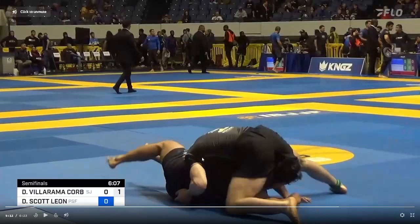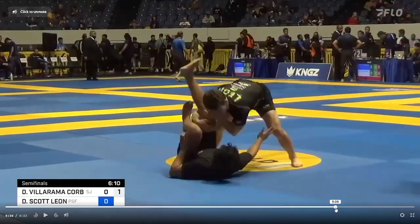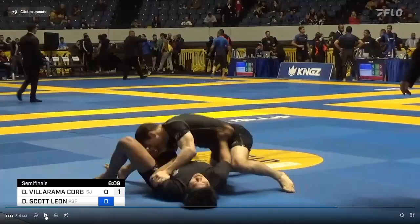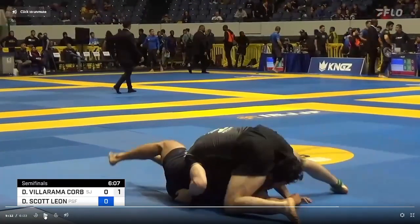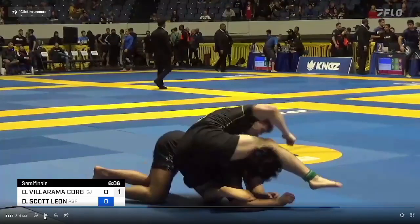Dante knows DeAndre has to turtle, so he uses his head in front of the hips to slow DeAndre down. As DeAndre turtles, Dante's left arm comes over. If he just left his arms in place, he'd end up in a front headlock or chest lock — not what he wants, as that would give DeAndre a chance to back out and reset for only an advantage. Instead, as DeAndre turtles with Dante's head in front of the belly slowing him down, Dante's left arm comes over and his right hand comes in front of the face. Now he's in position to get a seat belt, with his left side around DeAndre's hip, ready to take the back.